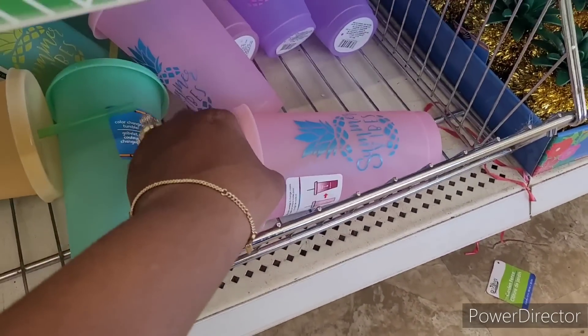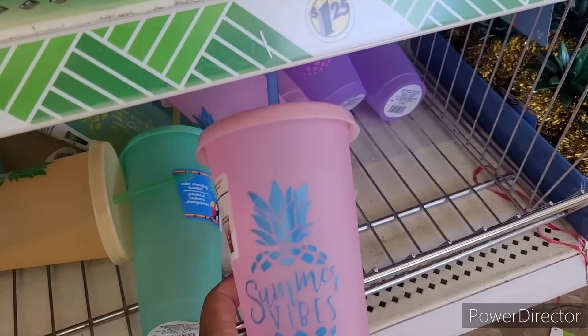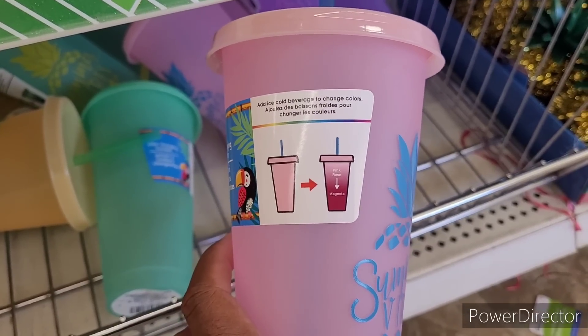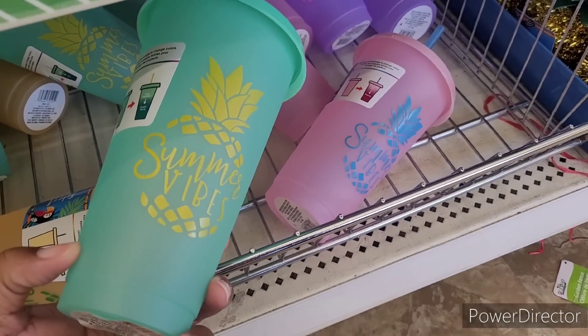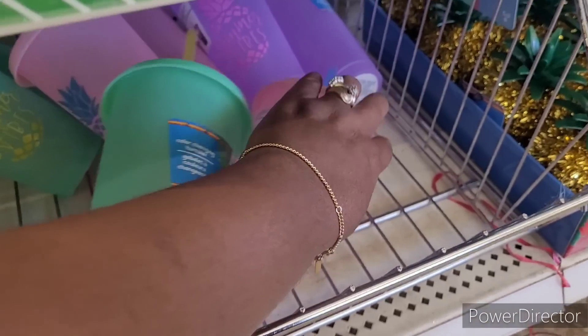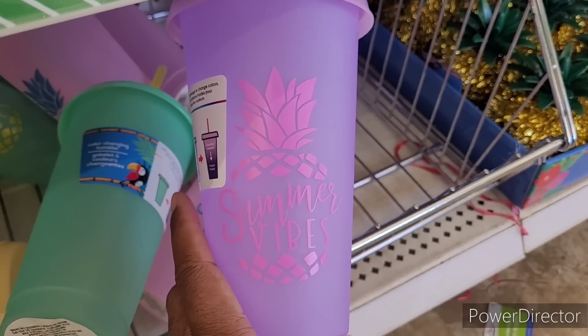Oh, look at these — these kind of give me Walmart vibes. You know, Walmart has cups like this. Does it say 'Add ice cold beverage to change colors'? Yes! They have 'Summer Vibes' — I'm going to have to get a few of these. They all say 'Summer Vibes,' and here is a purple one right there.